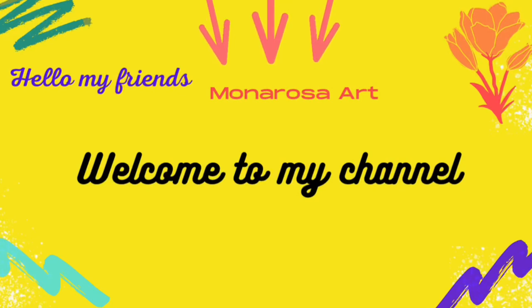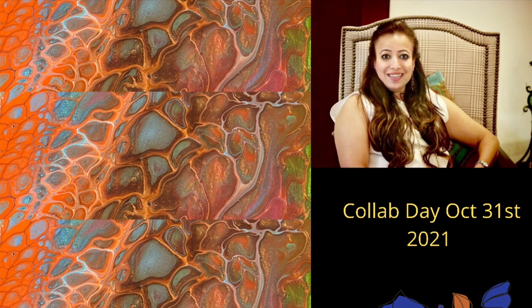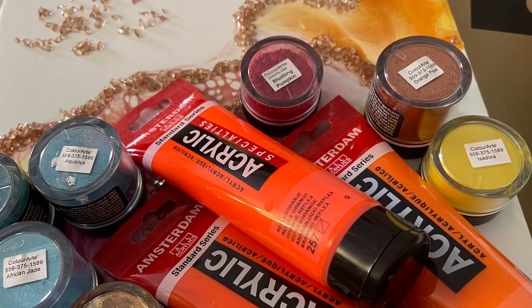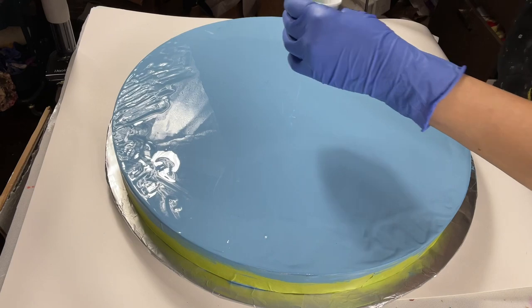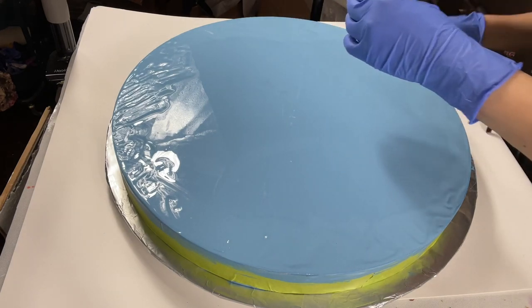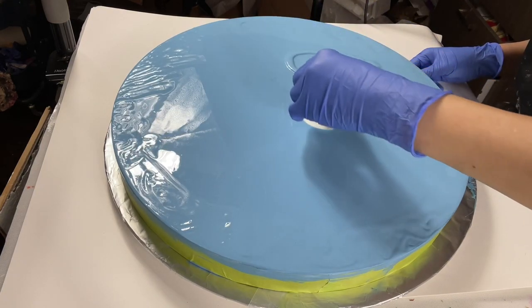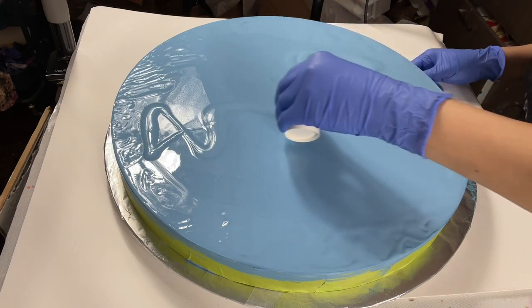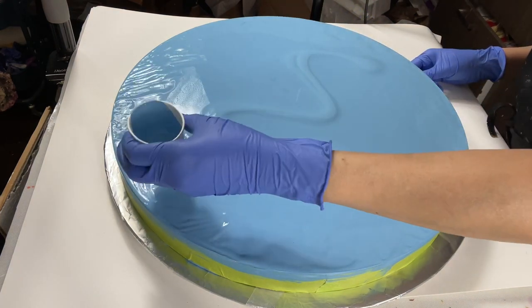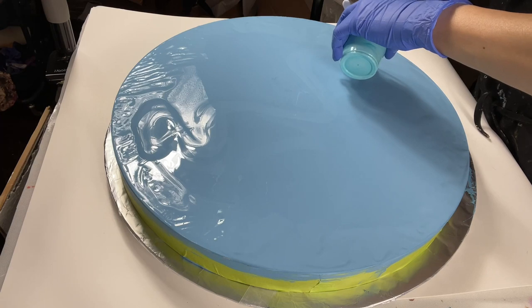Hi everybody, welcome to my channel. Mona here, and it's finally our collaboration day. It has been an exciting journey with the four artists and teammates — it was really lovely. So here I have my 18-inch cradled board with a wide rim, an inch and three-quarters, and I already dressed it with my pillow, which is Jacaranda — Jacaranda is from Sherwin Williams.